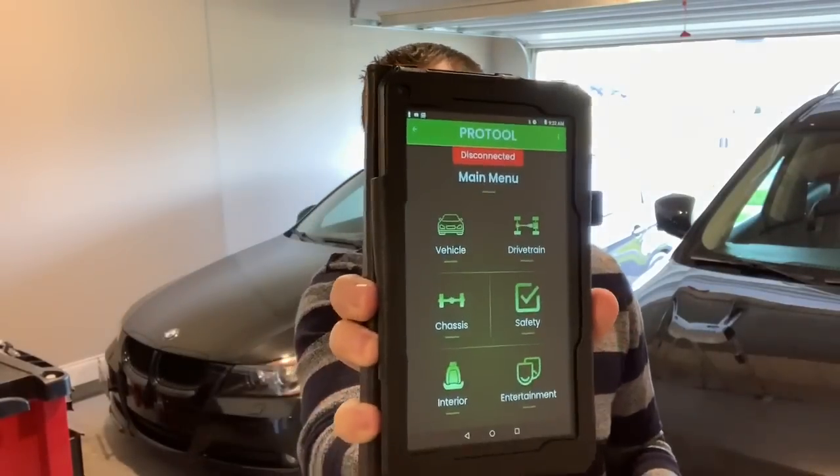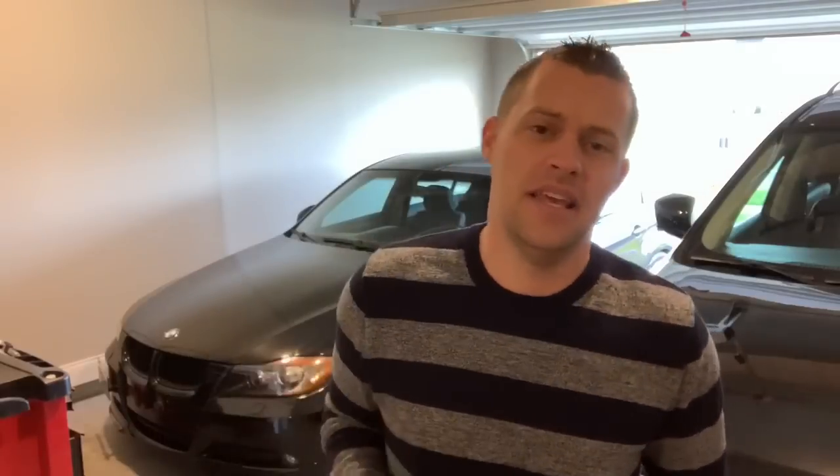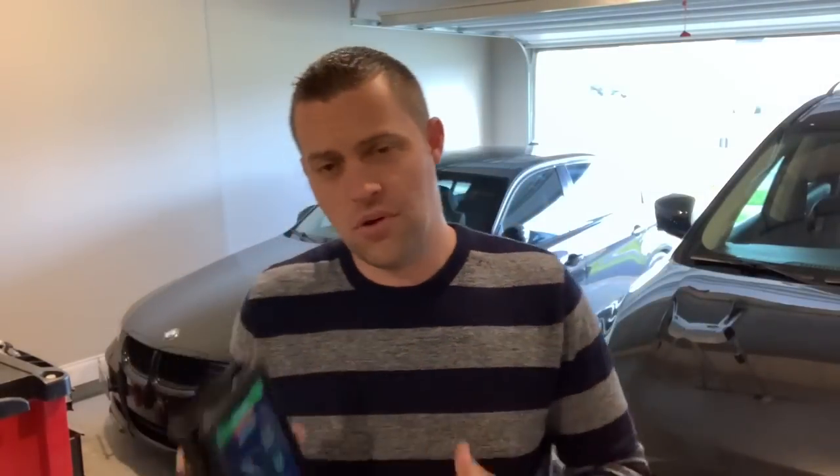They've just redesigned their user interface and it has a much cleaner look. The cool thing about Pro Tool is there are no yearly subscriptions. It's not VIN locked, guys — that means you can use it on any BMW you have or even your friend's car. No other scan tool can do multiple VINs on BMW, so that right there is a clear winner.